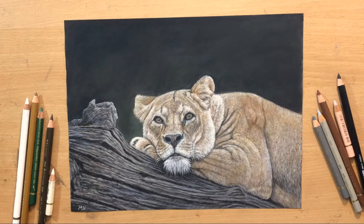Hello and welcome to my channel. This time I want to show you my coloured pencil drawing of a lioness resting on a tree. This one is going to be a bit more detailed and complex. Don't forget to subscribe and give me a like if you want to.